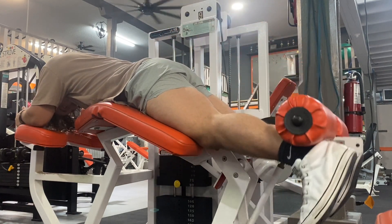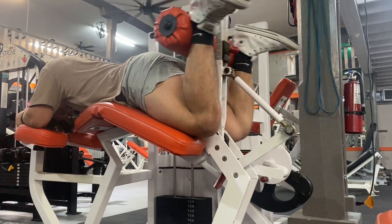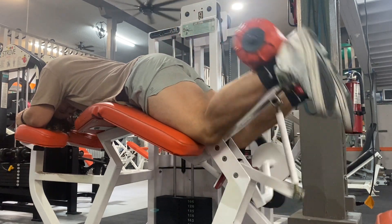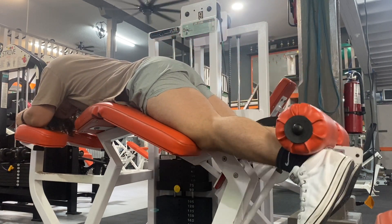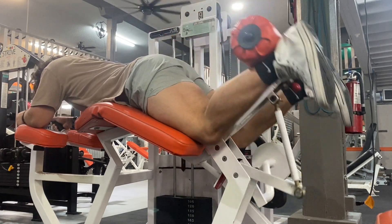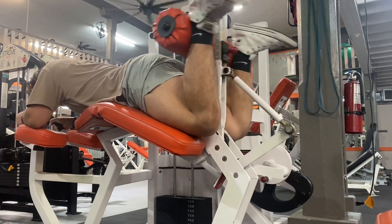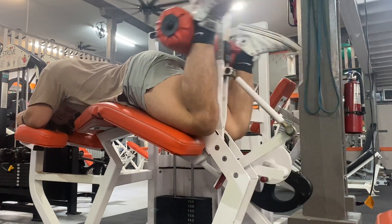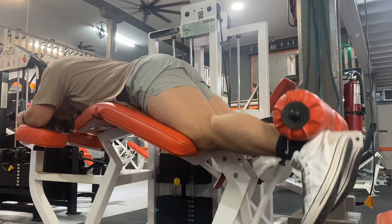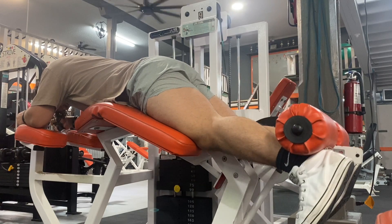Here I am doing lying leg curls. You want to make sure your concentric is a little quicker than the eccentric — I hold at the top for a quick second and then go down really slow to feel the stretch. For this exercise I did about three sets of 12 to 15 reps just to get the blood flowing.